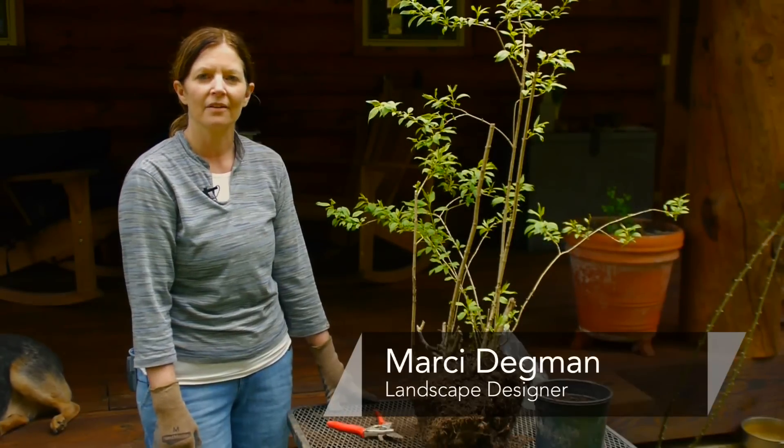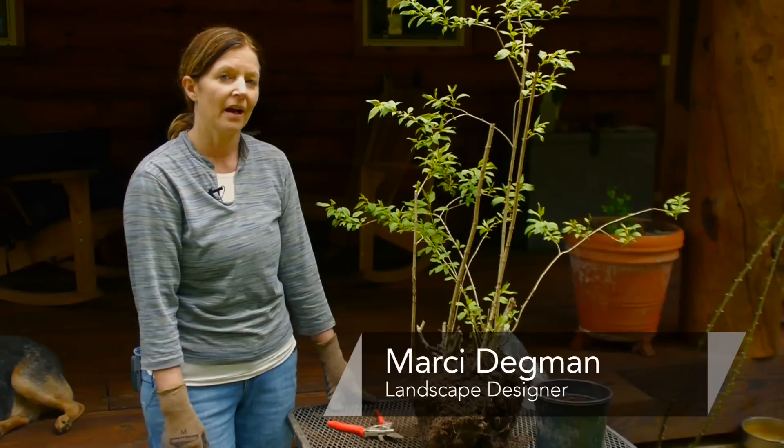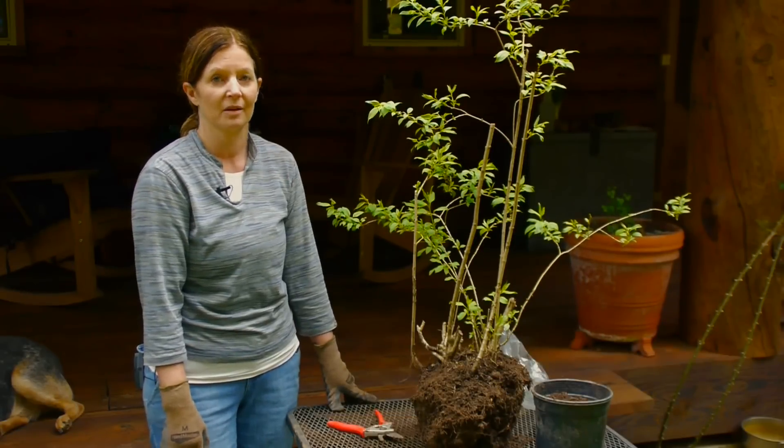Hi, I'm Marcie Degman, The Aspiring Gardener, and today we're going to talk about how to get a start from an existing lilac bush.